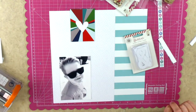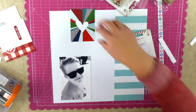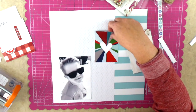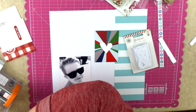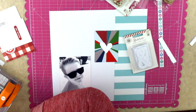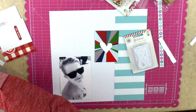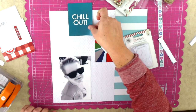Now I'm going to cut apart two of the 3x4 cards in that cut apart sheet. I love this heart card. There's one that says 'chill out' with a beautiful blue color which I'm super excited about, and I love all of that together with the blue and white striped paper. The photo is much much better now that it's in black and white and you don't have my son's orange shirt just glaring with the rest of the colors.